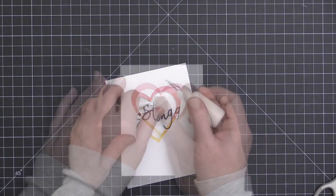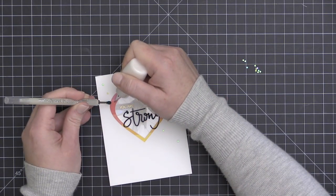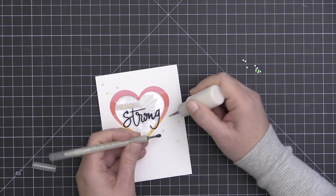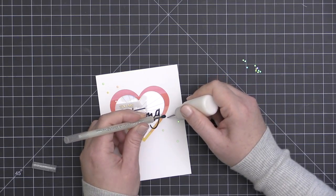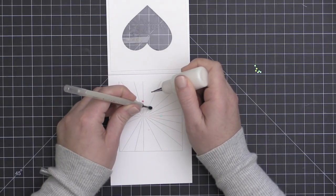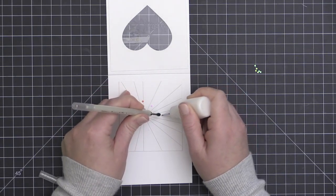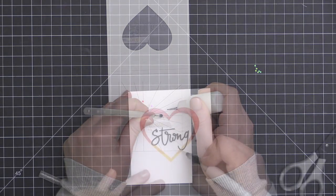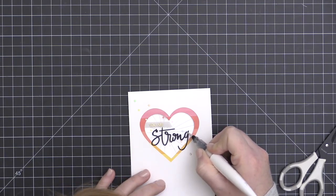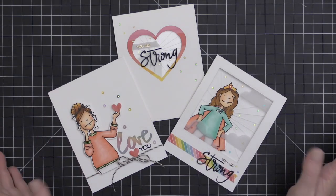I'm removing the backing from the strong die cut word — also cut from licorice twist cardstock with stick-it adhesive — and adhering it right on the window so it floats there. To finish this card I embossed the 'you are' sentiment from the Be Strong stamp set onto a piece of vellum and attached it to the window as well. I added rainbow iridescent stars, including a few to the inside of the window so that cascade from the upper left corner continues through the window. Finally, I added a little shimmer to the strong die cut using my Tonic aqua shimmer pen.